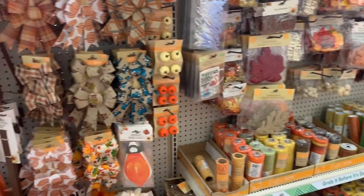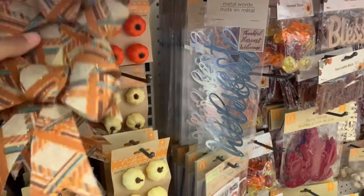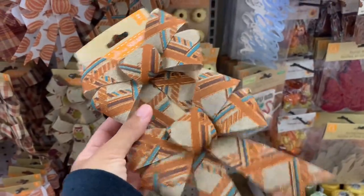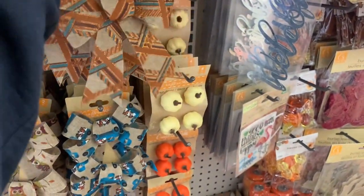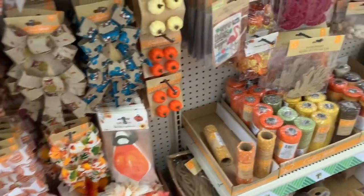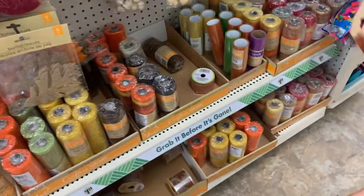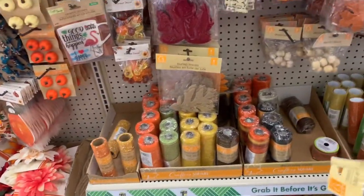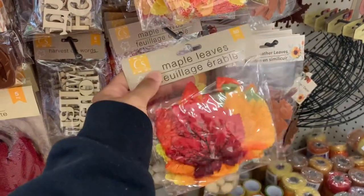First up is where I get my supplies. I typically grab all of my supplies from the dollar store. It's a perfect inexpensive place to grab a bunch of different themed things for the forefront and backgrounds of my Tumblr photos. That way I can keep things themed. Definitely right now it is fall and Halloween themed, so I am going to grab some fall and Halloween themed items to show you how I put together my backdrop.